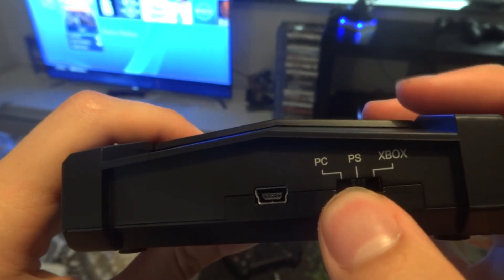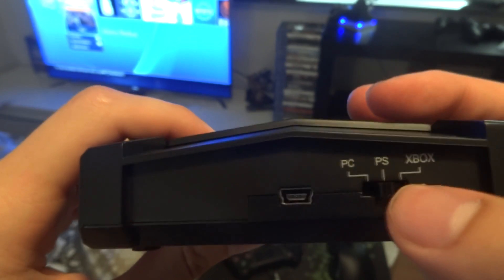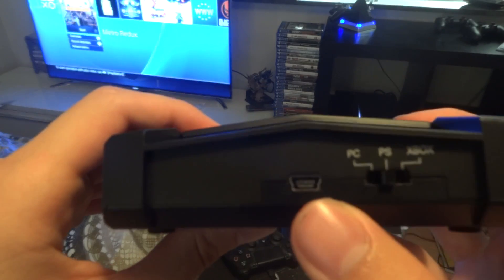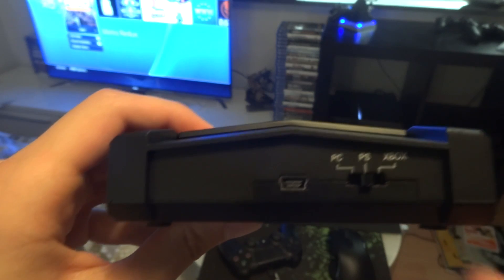Since I have sold my Xbox One because I didn't like the console, I'm going to set it to PS and configure it here. So what we're going to need to do is connect this to my PlayStation 4.